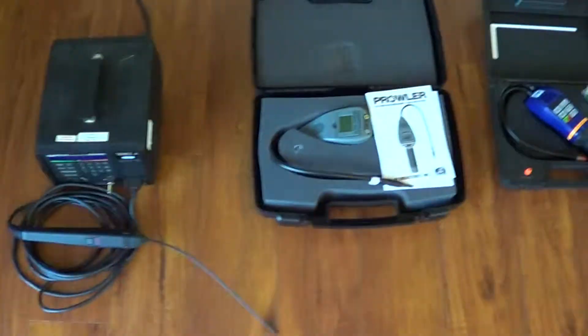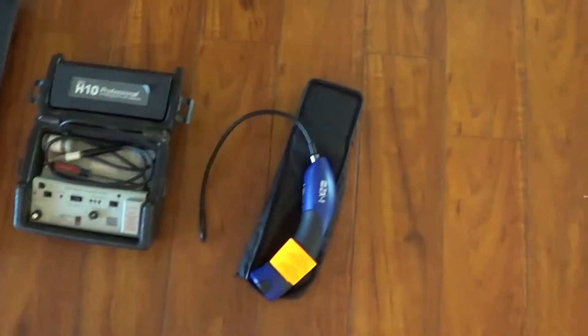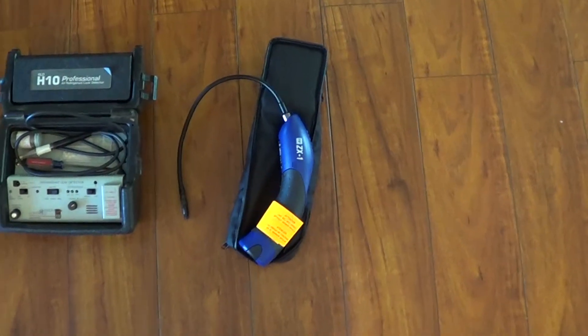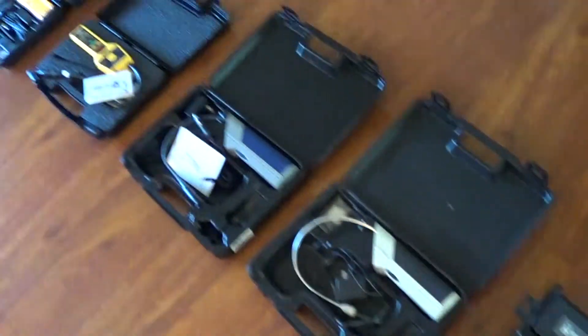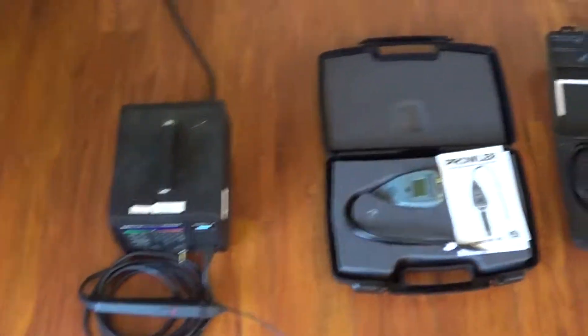To my surprise, there's actually another leak detector in the sub-1 part per million class. I'm not going to say which one it is — that's why I did the testing and put forward a lot of money to buy all these things and get the testing done.